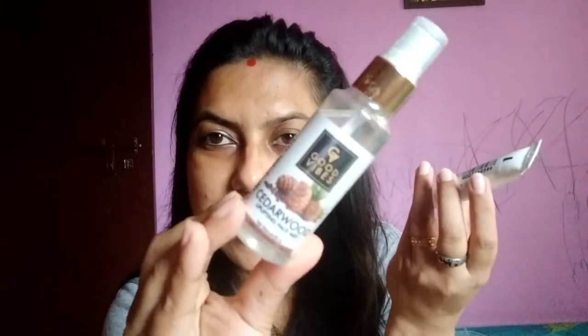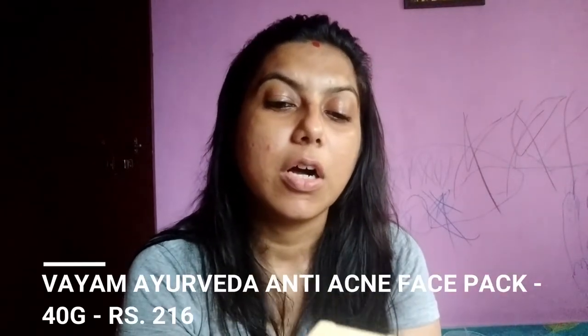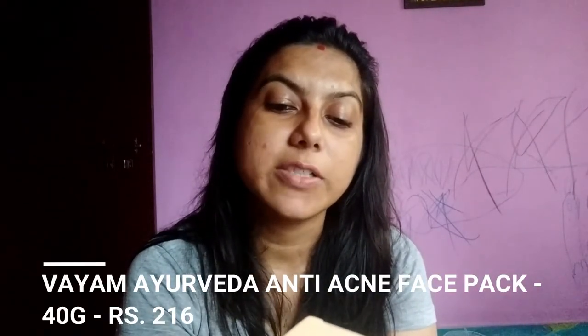So this is also included — this is Good Vibes face mist. And then, again a face mask, but this time it is a powdered face mask from the brand called Vyam Ayurveda — this is an Ayurvedic product. The first pack is Vyam Ayurveda anti-acne pack, concocted with vegetable grass powder and fuller earth clay. The quantity is 40 grams, for acne-prone skin.